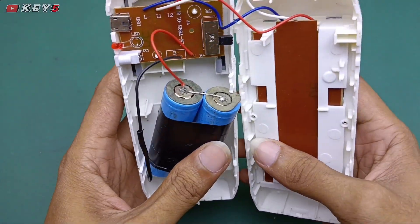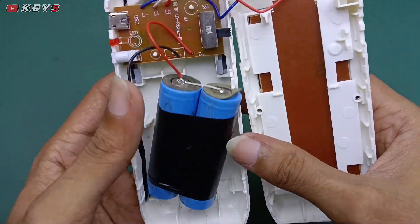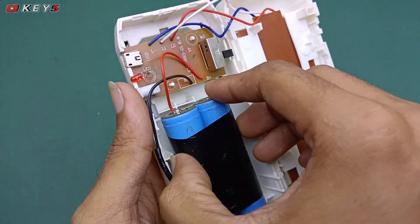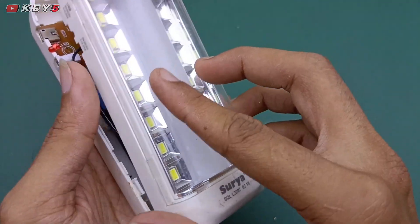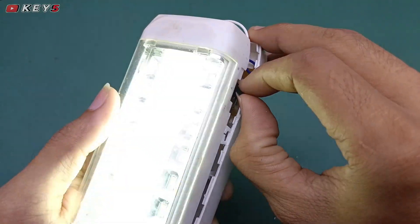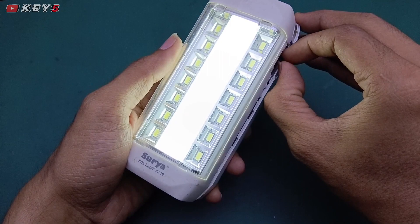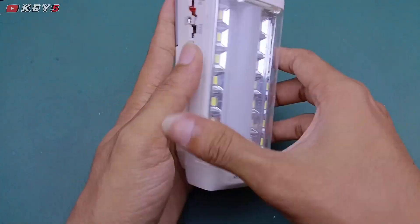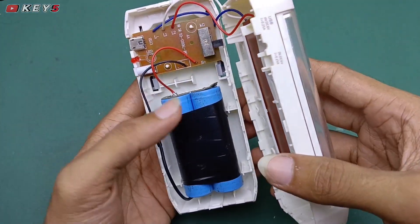Sudah jadi, sudah selesai untuk pergantian baterainya. Selanjutnya kita akan coba tes, akan nyala atau tidak. Kita nyalakan saklarnya, oke menyala! Berarti berhasil untuk tutorial kali ini memperbaiki lampu emergency yang tidak menyala.